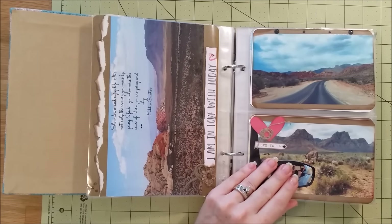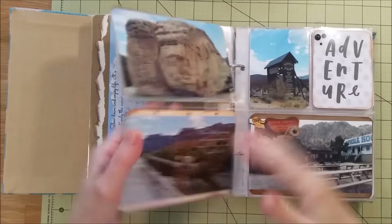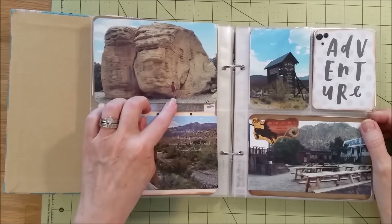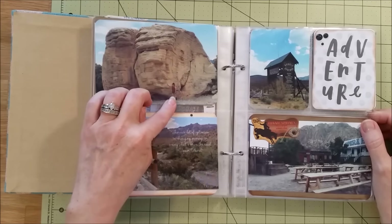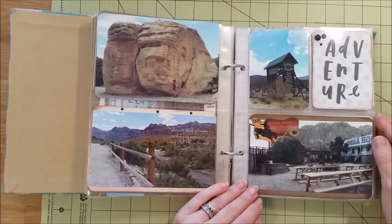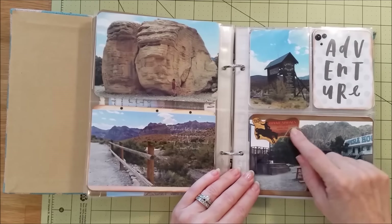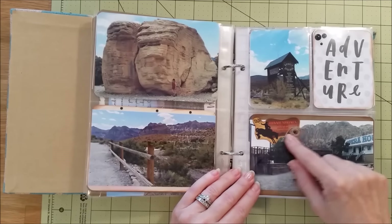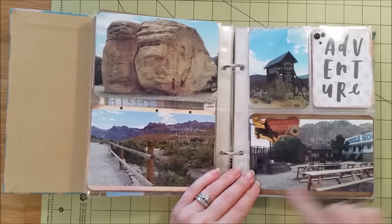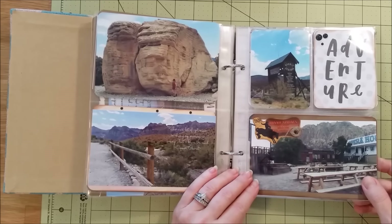It's just gorgeous out there — I liked the scenery better than the casinos. Here was one of the rocks, which was huge, so of course I had to stand by it so you could see the size compared to me. Then we went to Bonnie Springs Ranch. I also used some twine throughout the album, which looked natural and crafty with the kraft paper.